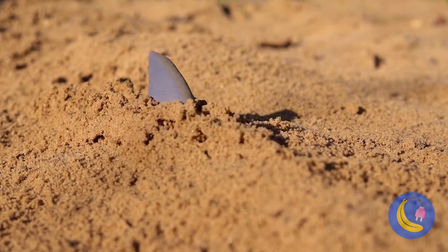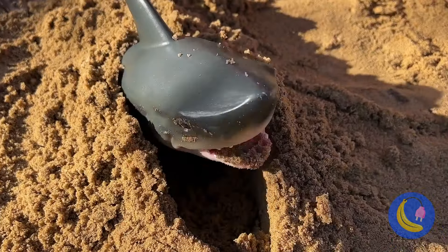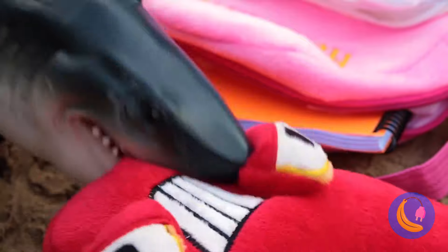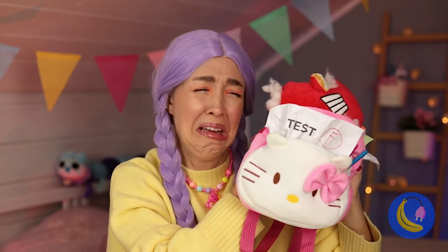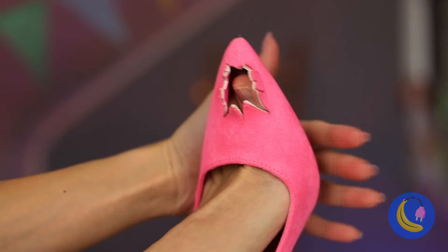Uh-oh, it's the elusive sand shark. Let's hope he fills up on homework. Oh no, he's eating all your stuff. You saved it — at least what's left of it. Oh, he even got your new shoe.